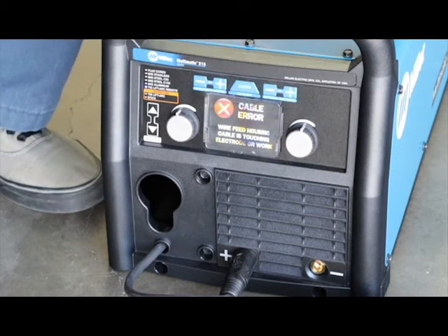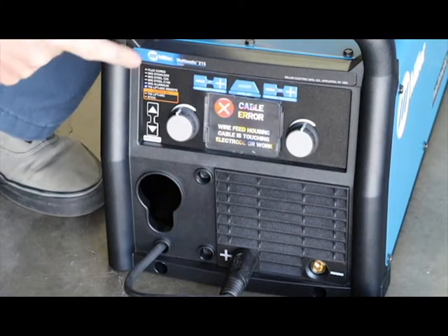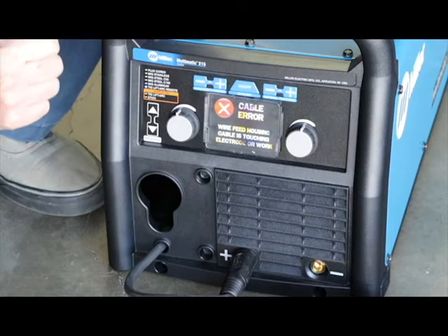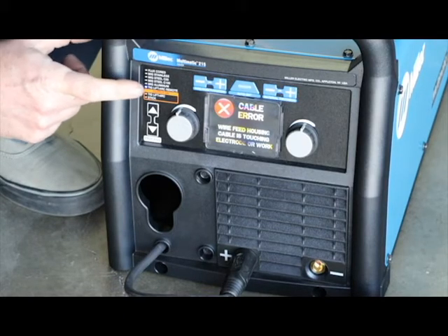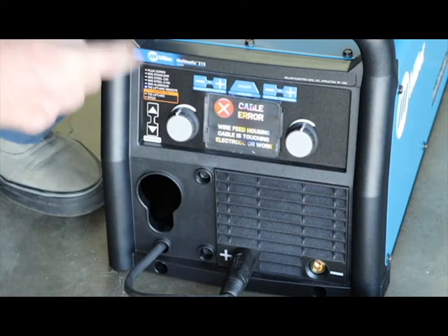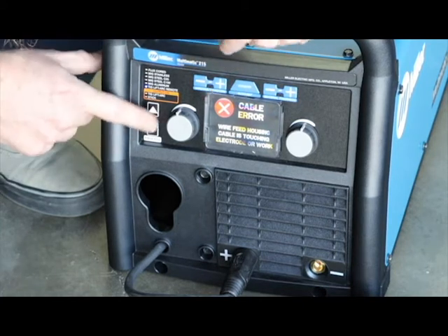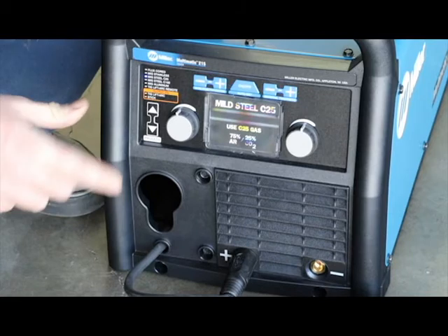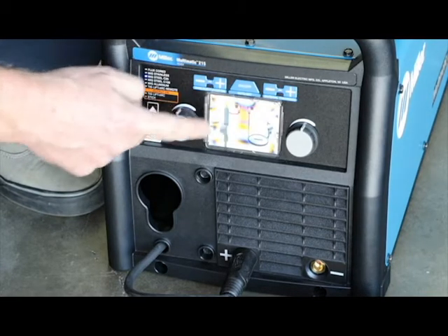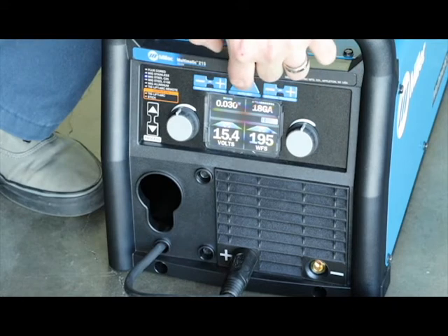Right here it's giving us a little error feed because we don't have our MIG set up properly. But all you do is go through here — there's flux core, MIG steel, MIG stainless, MIG steel 25% mixture, MIG steel 100% argon, MIG aluminum, TIG, and stick settings. You pick which setting you're going to use. It tells you which gas mixture to use and how to hook it up properly with the different ports. Then all you have to do is hit auto set.